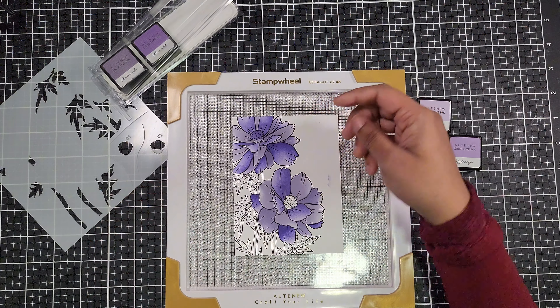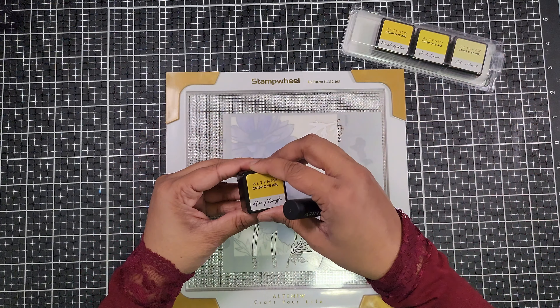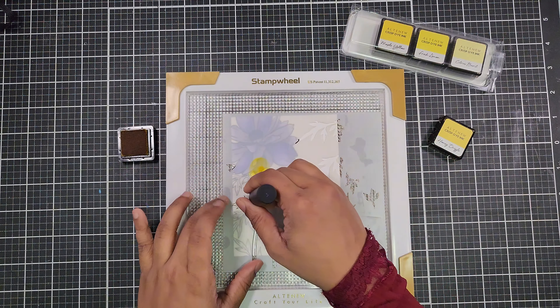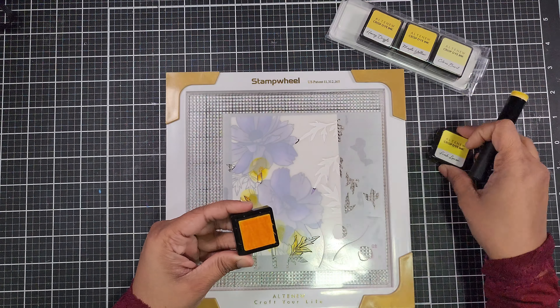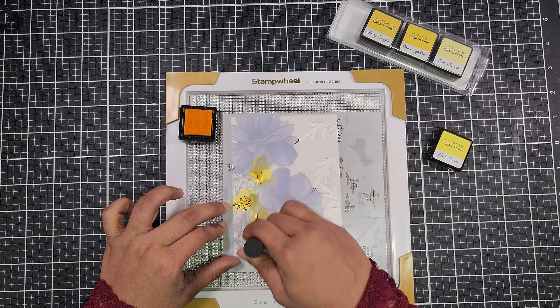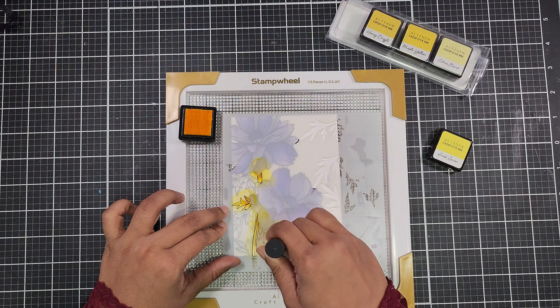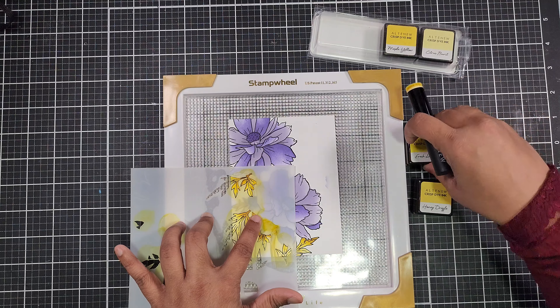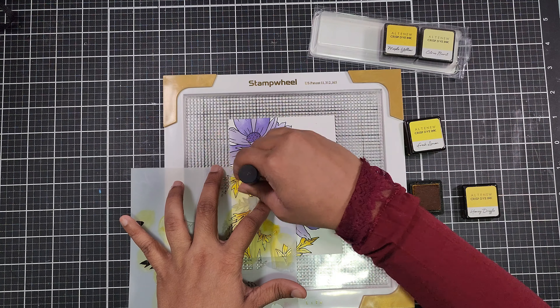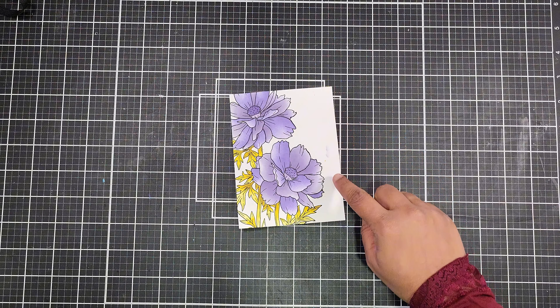For the stem, we're going to create a gradient effect using Honey Drizzle crisp dye ink for depth near the base, and Fresh Lemon crisp dye ink to blend out. This combination from the Pocket of Sunshine crisp dye ink collection gives the stem a natural and vibrant look. Remember, blending the colors smoothly where they meet is key to achieving a seamless gradient.